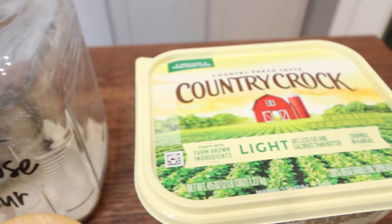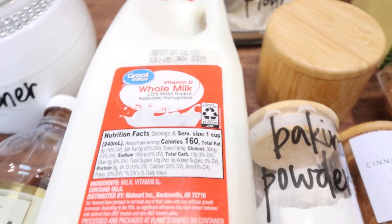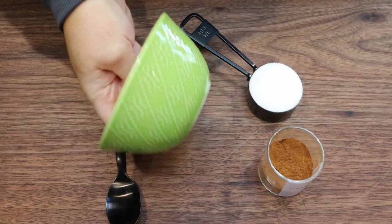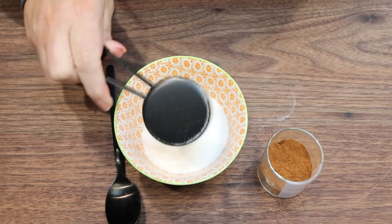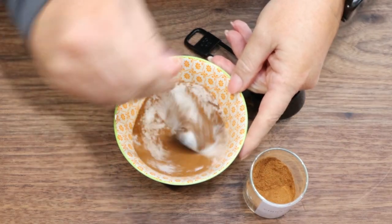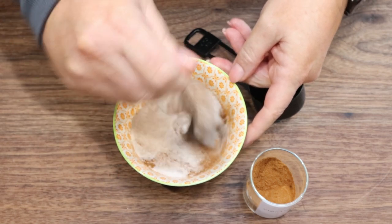You'll also need all purpose flour, light butter, eggs, salt, baking powder, lots of cinnamon, whole milk, and vanilla extract. The first thing we're going to do is take a small bowl and add one quarter cup of the Lakanto monk fruit with a big scoop of cinnamon, then mix that together. This is the cinnamon sugar that's going to go over our loaf of bread.